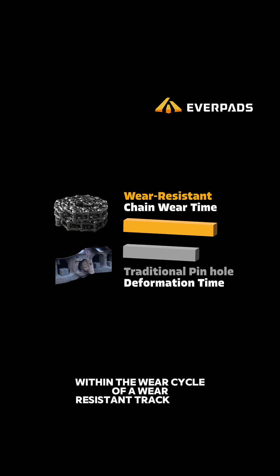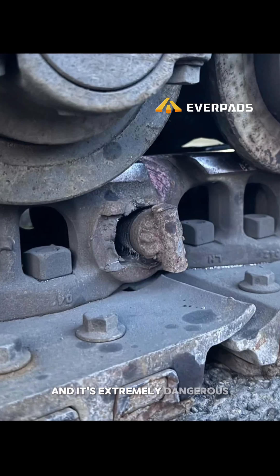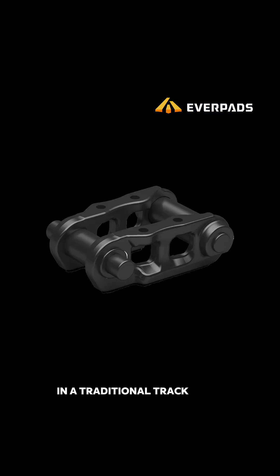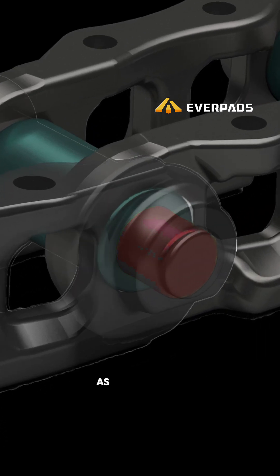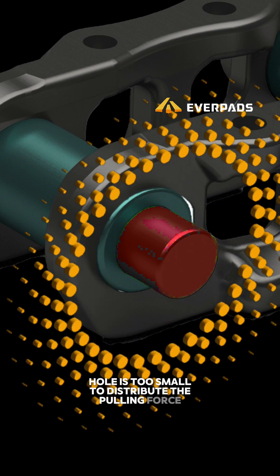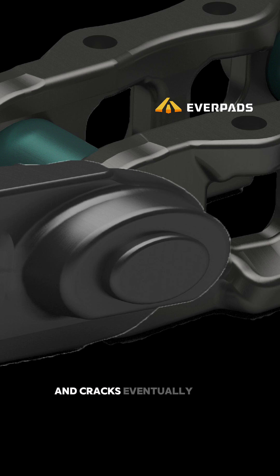Within the wear cycle of a wear-resistant track chain, it will eventually deform before reaching full wear — and it's extremely dangerous. Once it cracks, it can lead to a serious incident. In a traditional track chain, the bushing is shorter than the pin, meaning the pin presses directly against the edge of the hole. The contact area of the pinhole is too small to distribute the pulling force. That edge bears all the shear and bending forces, and cracks eventually form.